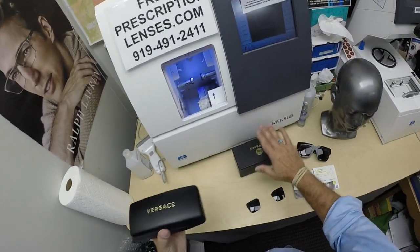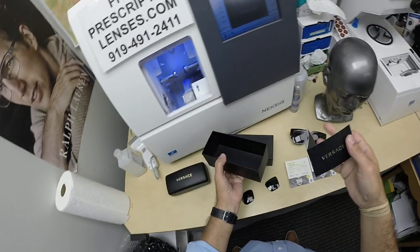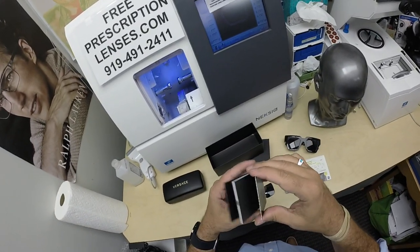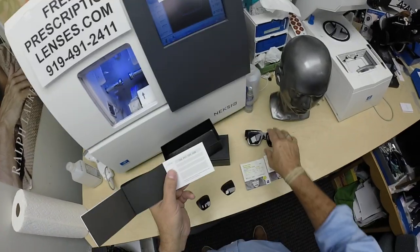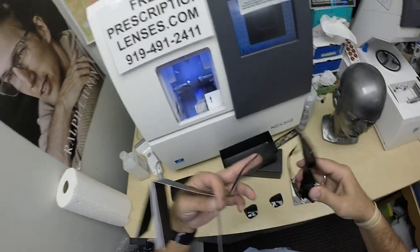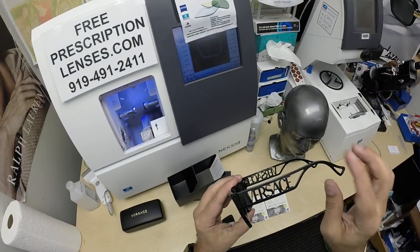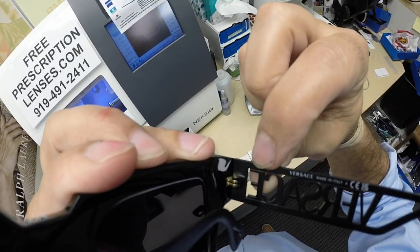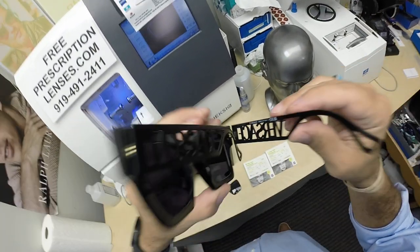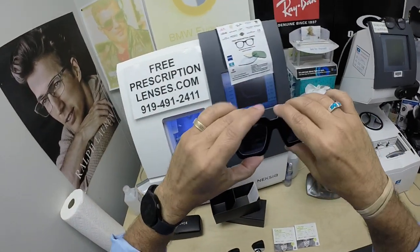You get the gift box from Versace with a card of authenticity and the international warranty that comes with it. The serial number that is on the card is also engraved right there into the temple, matching with the frame. Of course, all Versace is made in Italy to the highest of standards.